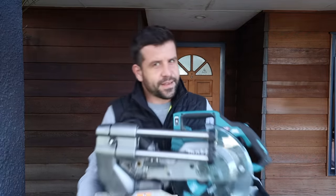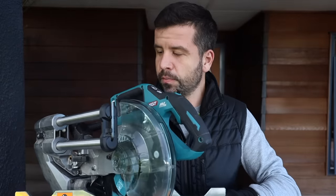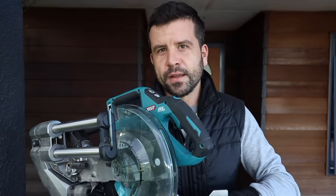Scott Brown here. In today's exciting episode we talk about this Makita drop saw, the 40 volt, and why I use it every single day.